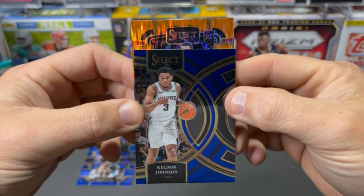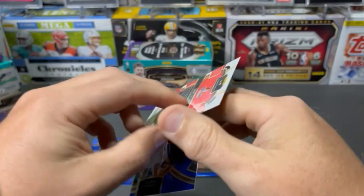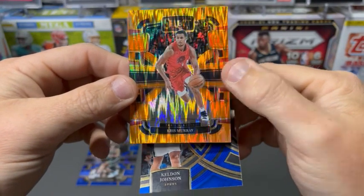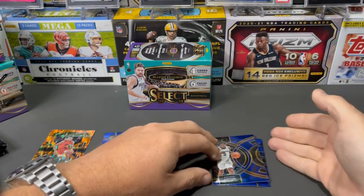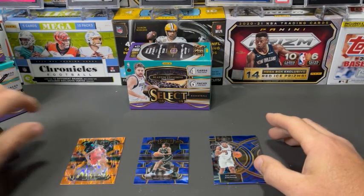We do have a Select rookie — Chris Murray. That is not numbered. That is a concourse level. A nice rookie color out of our first pack. We'll set our base vets there and then rookies, rookie color there.